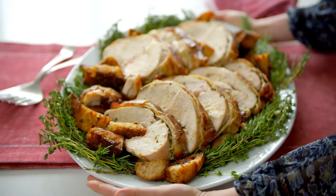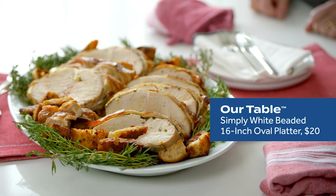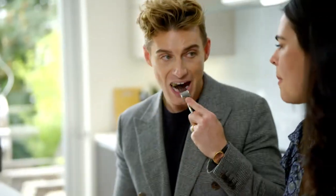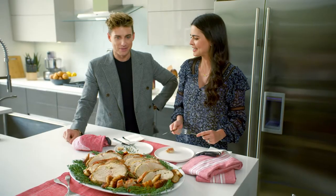Here we go, all carved up. I love to decorate the plate with some fresh herbs. I love this platter, it's beautiful. So let's have a little taste. It's so good. I'm gonna make this. I hope so, I love it.